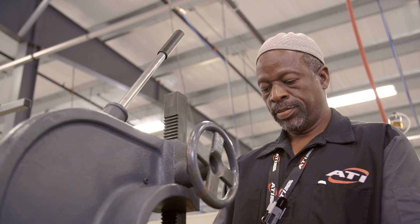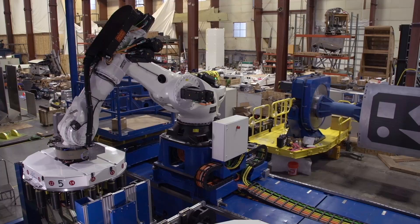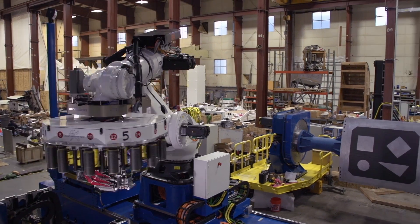If somebody needed their tooling to go directly through the center of the tool changer, we brought it to engineering and looked at different concepts. Now we have several models that actually have a through-hole through the center of the tool changer, where you can put whatever it may be — a probe, laser, or torque tool.